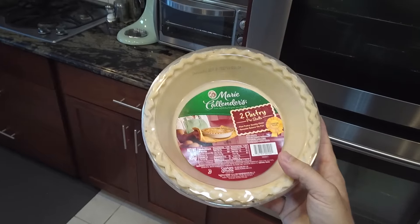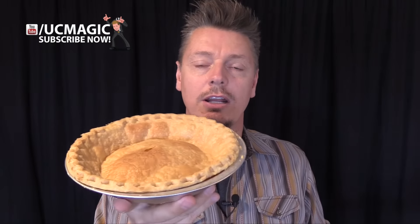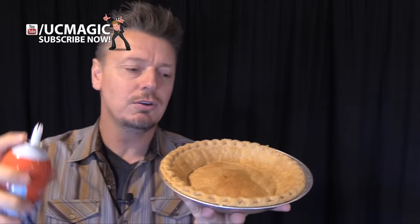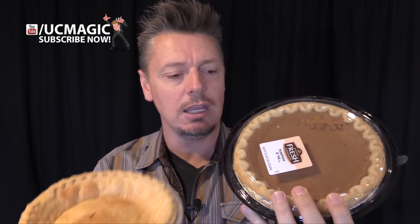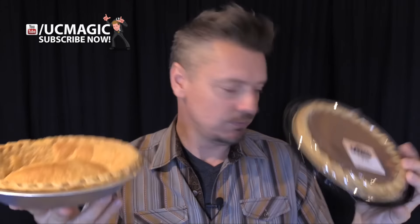This next prank involves everybody's favorite thing — pumpkin pie. Get yourself a couple of uncooked pie crusts, take one out, stick it in the oven, and cook it so the edges are golden brown and it looks legitimate. Once your pie crust is done and cooled, fill it up with just whipped cream and serve it to your guests. You can also take a regular pumpkin pie, cut out all of the insides, and leave just the crust. Sit back and laugh as they try to cut it open. You can do this with any kind of pie that people enjoy having whipped cream on top.